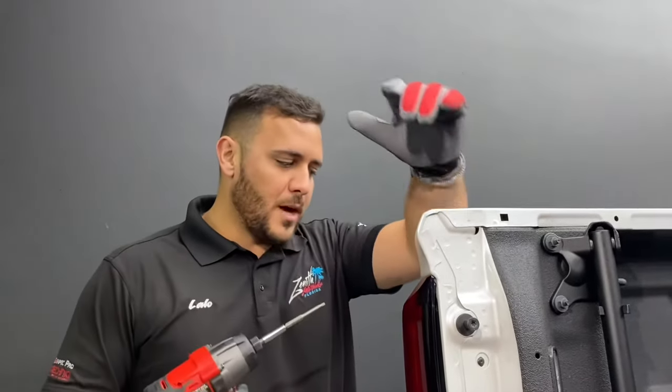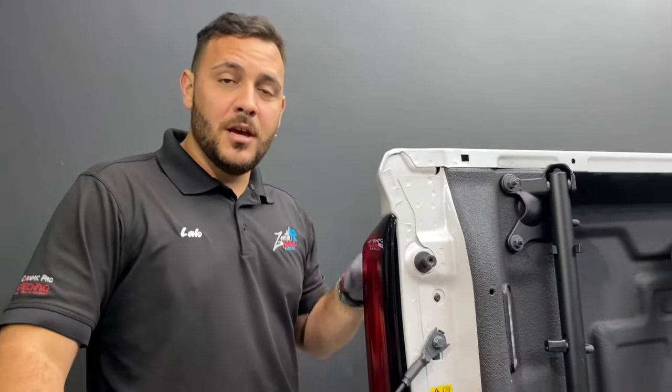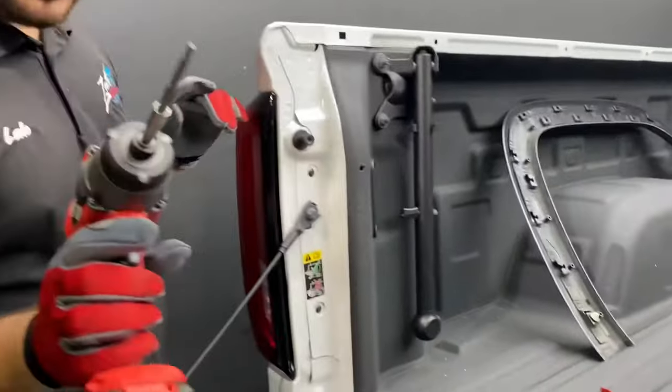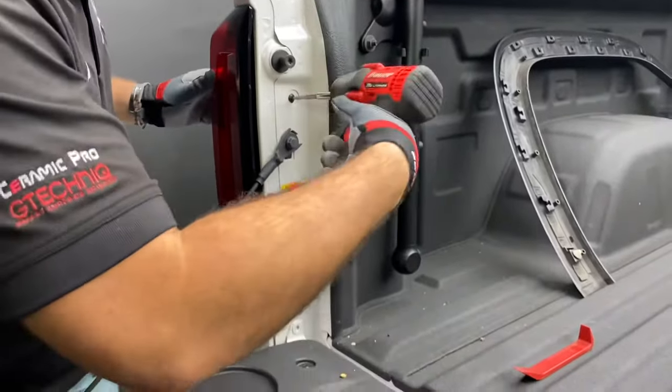What's going on guys, today I'm going to show you how to remove a tail light from a 2019 GMC Sierra Denali. You're going to need a T15. You're going to have to remove both of these screws right here.